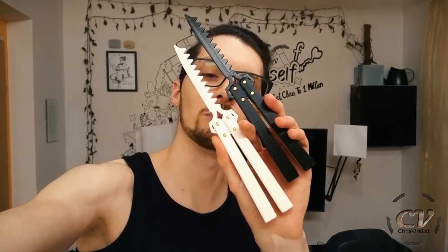Check it out — the serrator blades. I designed them yesterday in the live stream. If you remember, the topic was comb blades, so that was the first idea. I actually wanted to design something like a comb. Well, and it actually is a comb, more or less.